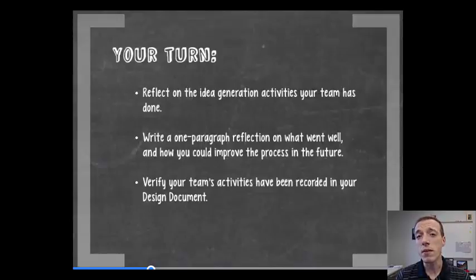If you're a new student on the team and you aren't sure, feel free to look back at your team's notebook. Then write a one-paragraph reflection — it doesn't have to be very long — about what went well and how you could improve that process for the future. How could you expand the space of ideas to be really creative? Then verify that your team's activities are in your design document, and if they aren't, try and put in a synopsis or summary and update that now.